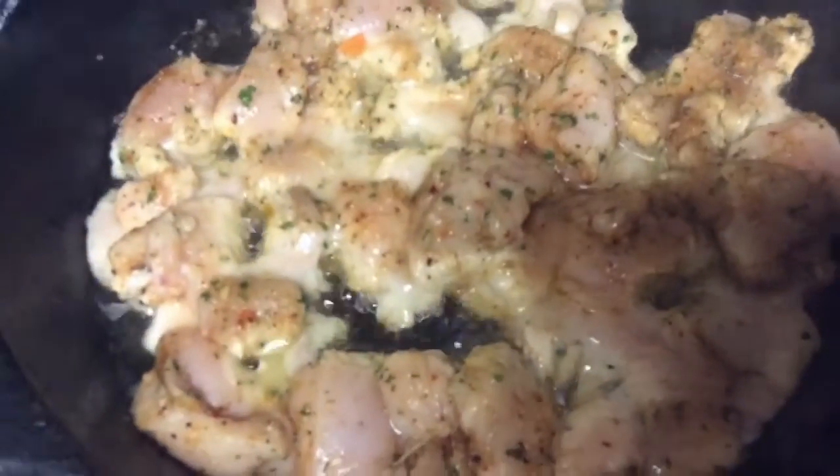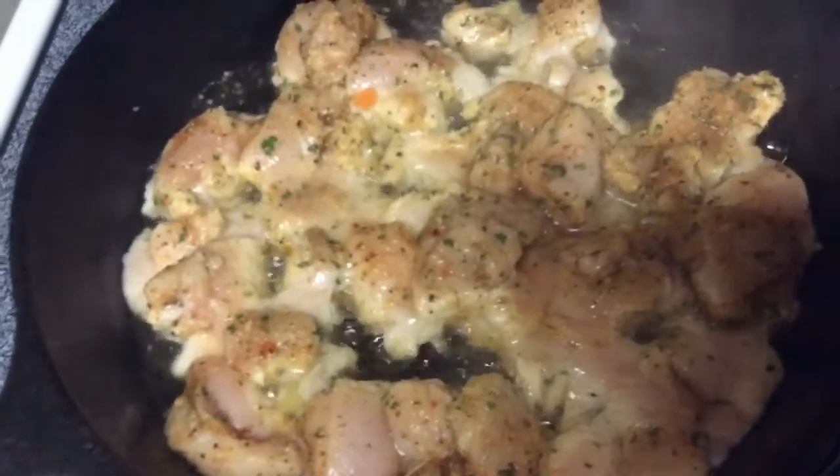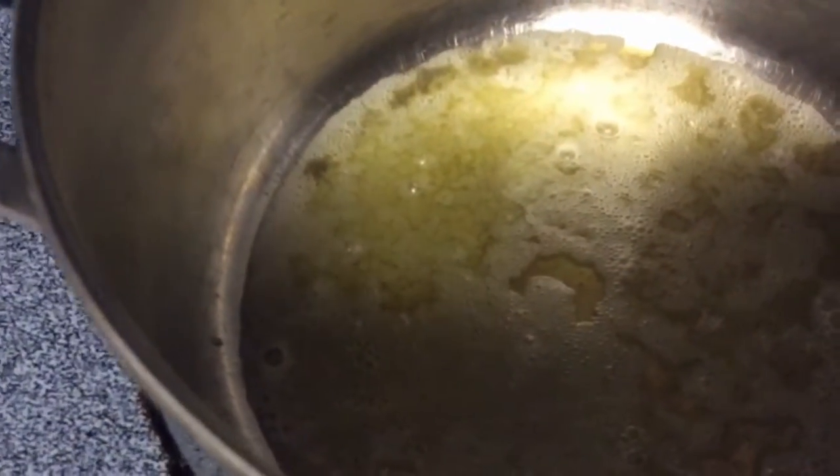I am frying my chicken breast, two pounds, and this is where I will cook the veggies.